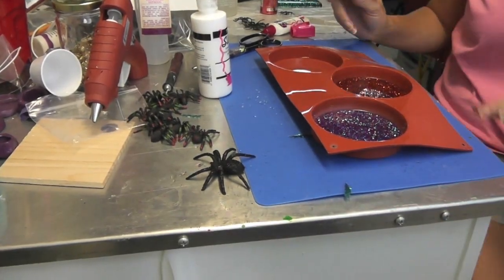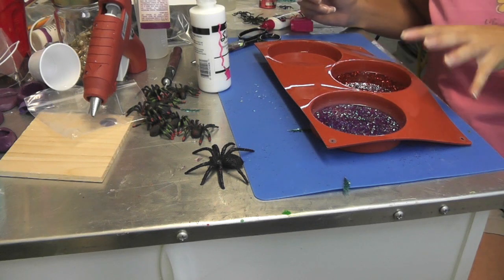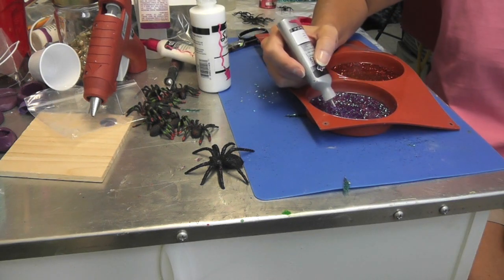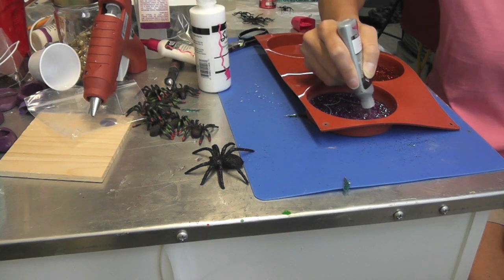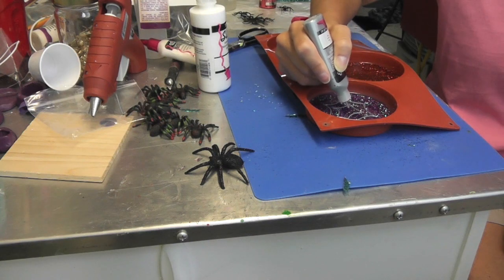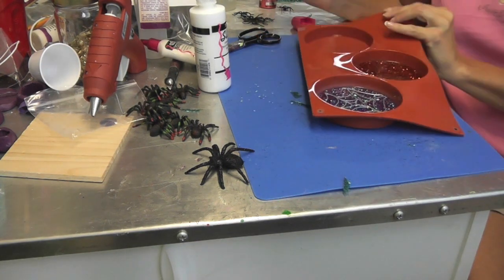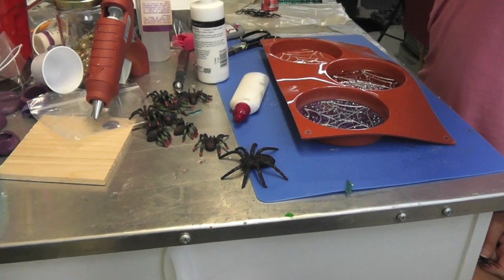I'm back and everything is dry. Now I'm going to do a little spider web on all three of them. I have this gray metallic fabric paint and also white paint — they're more of a dimensional paint. I'm going to draw a spider web and use the silver gray on the purple one. I'll also do the gray on the orange one, and then do white on the clear one. I'll let the paint dry and come back.